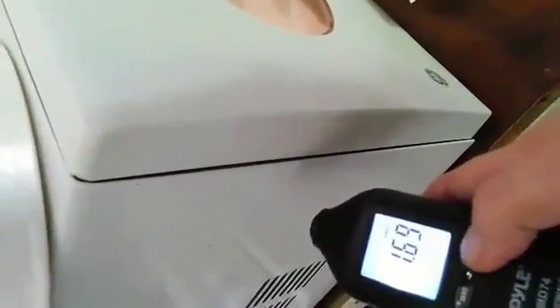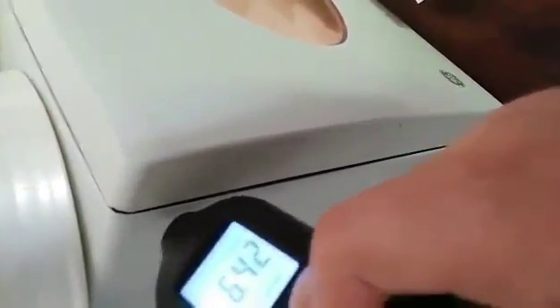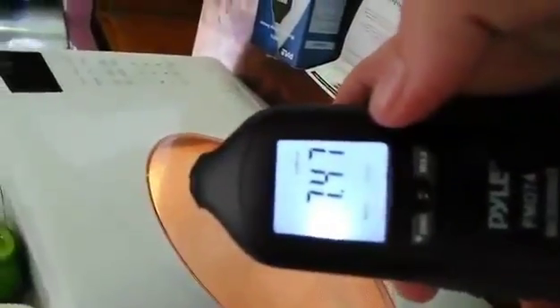So if you hold the max, what it does is capture the highest reading that it'll hit, and then it holds that as the max reading.